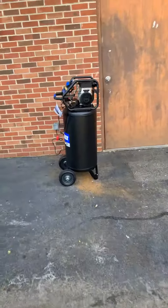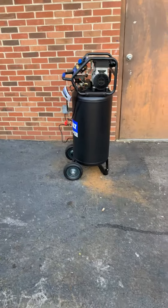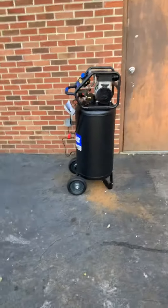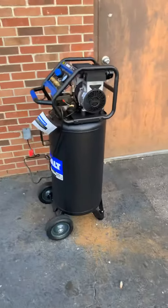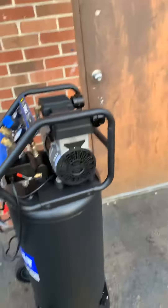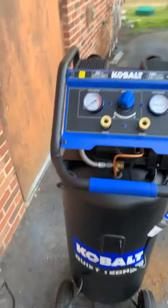It's super quiet — you can run it in the shop, you don't have to worry about snaking the air hose through the building or operating on the other side of the building. You can have a conversation with somebody right next to it and it wouldn't be a problem. The video makes it sound louder than it is — it's really not as loud as you might think.